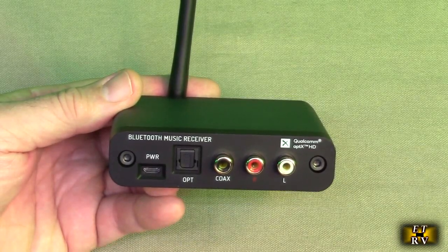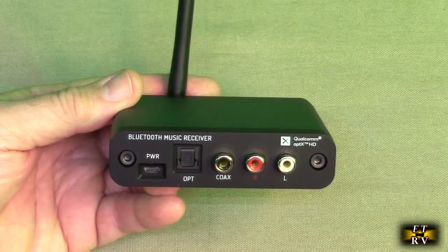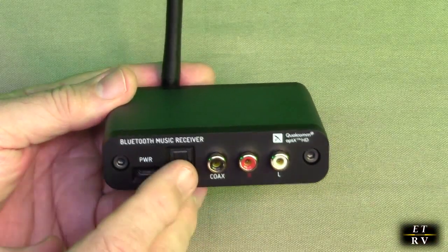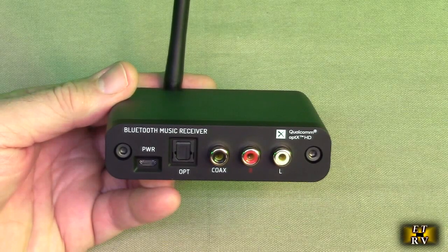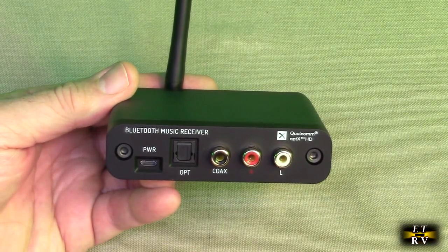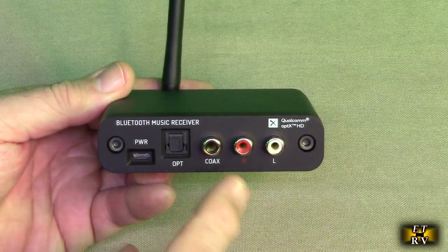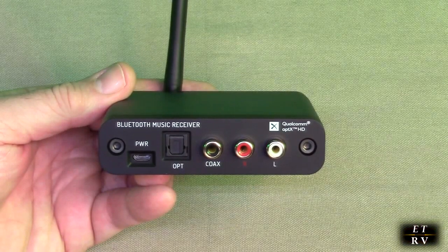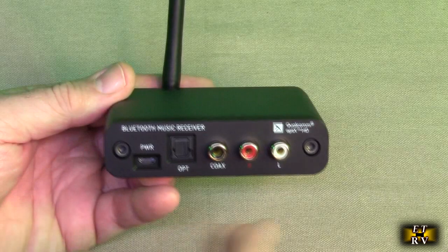If you're into audio equipment you'll know what all those codecs mean. This also offers the capability to customize your Bluetooth ID to anything you want, which is unique. It also uses the CS8406 digital conversion chip for high quality coaxial and optical outputs, so this should have really good range and really good sound.